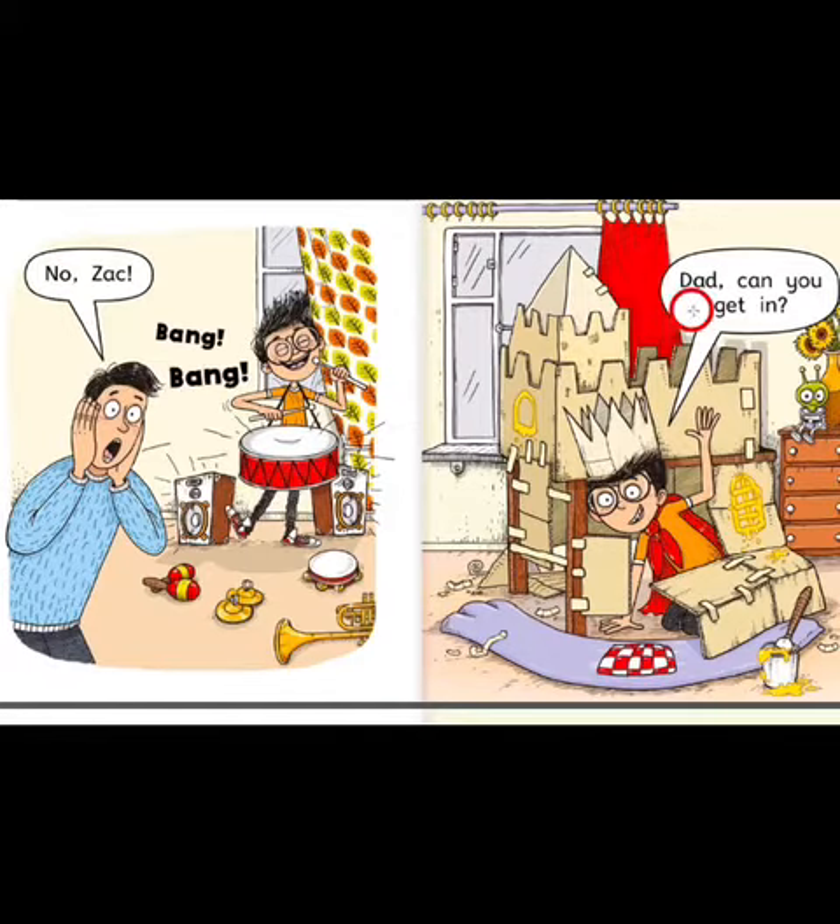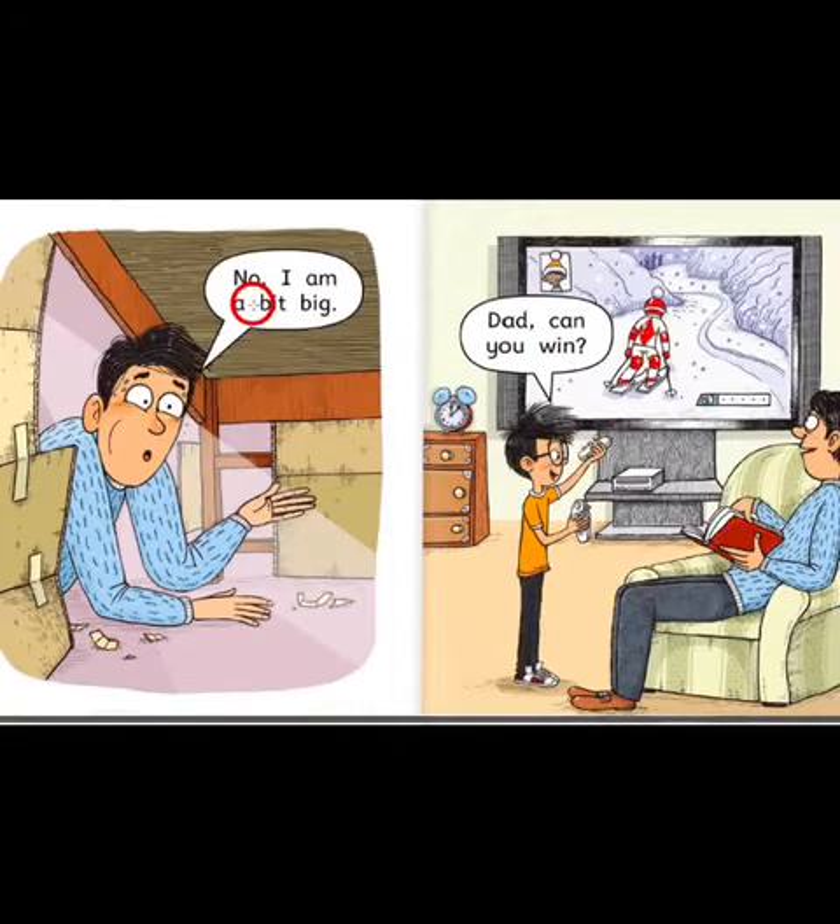Dad, can you get in? No, I am a bit big.